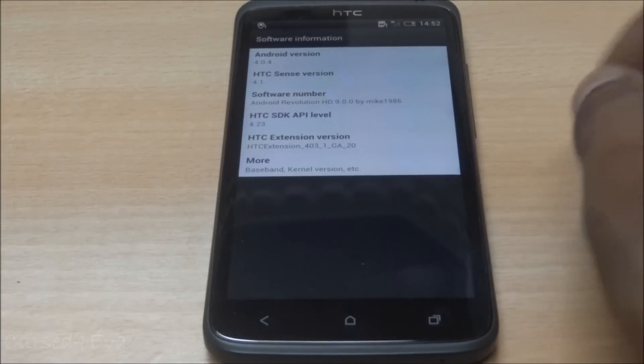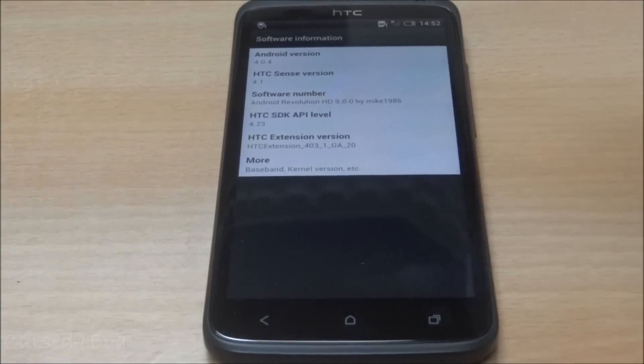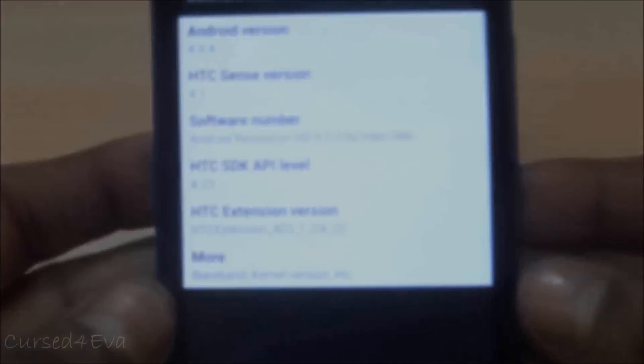And there you see it — Android Revolution HD. That's pretty much it when it comes to flashing Android Revolution HD onto your HTC One X. If you have any questions, leave them in the comment section, or hit me up on Facebook, Twitter, or email me directly — all my contact details are in the description.